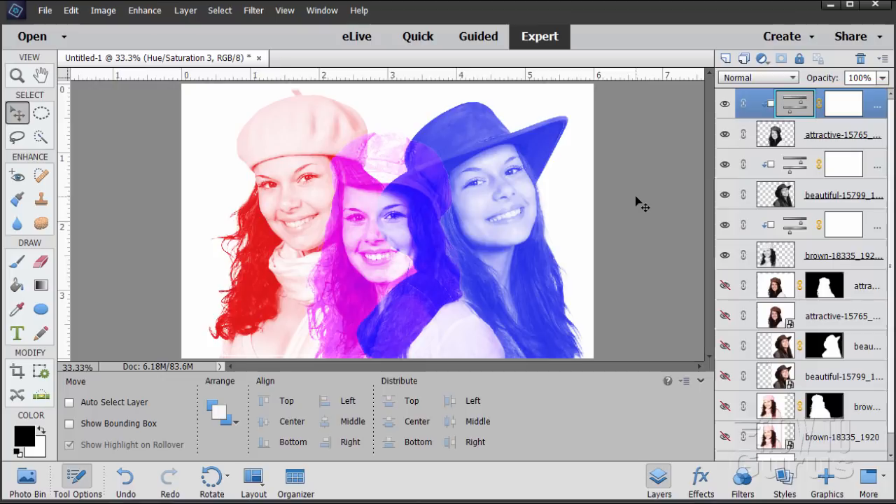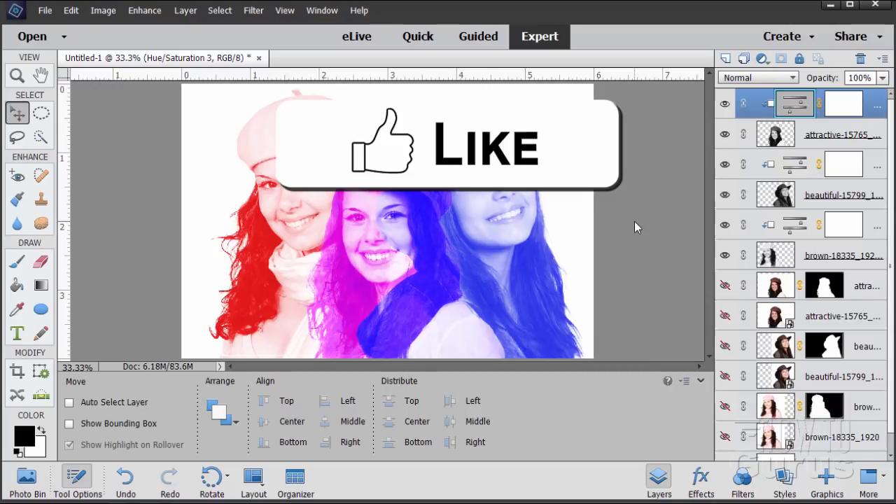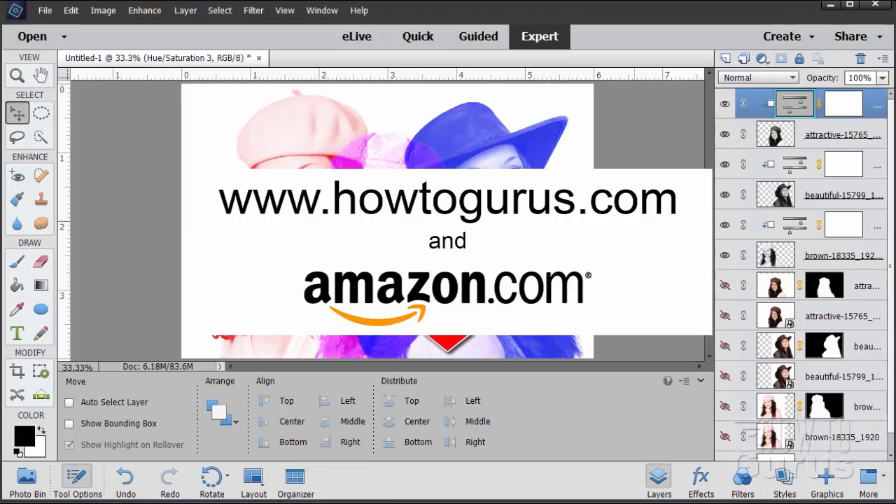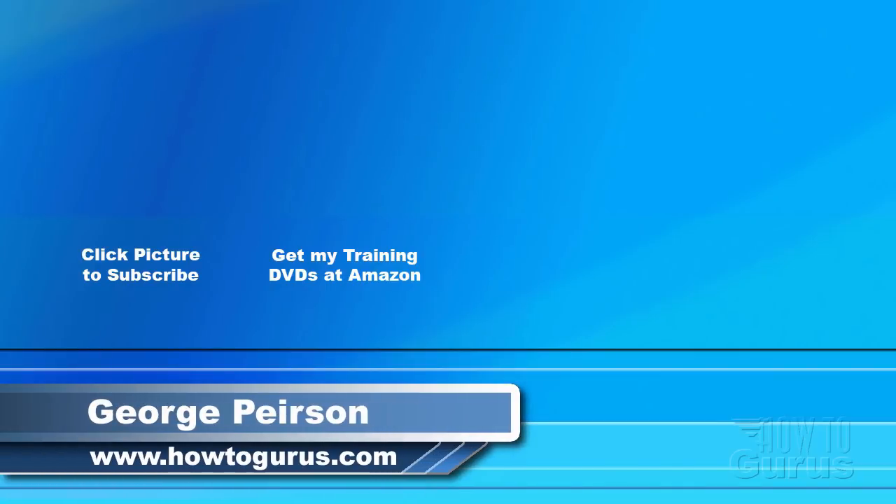And there we go — there is our multicolor portrait. It's pretty fast and pretty easy, using some real basic techniques, but for a very interesting combined portrait effect. Don't forget to click on the like, share, and subscribe buttons, and look at my complete training for Photoshop Elements right down there in the description. Thank you for watching — I hope you found it useful. Don't forget to check out my website at HowToGurus.com.